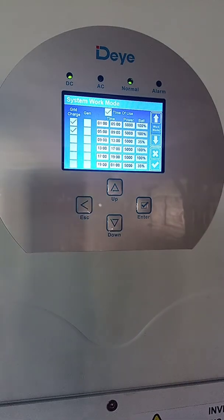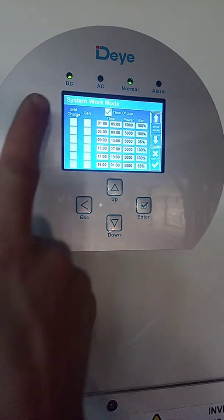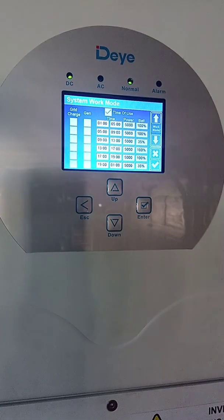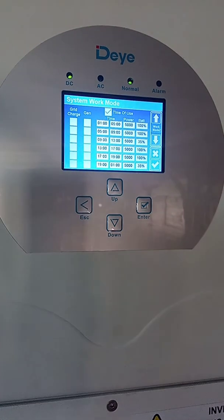Now let's say it's nine o'clock and load shedding is over and I don't want the inverter to continue using grid power to charge the batteries. For that, you have to go and disable grid charge in this column. If you do not do this, your inverter will continue every day to charge your batteries from one to five and five to nine up to a hundred percent, which is counterproductive to the system you've installed.